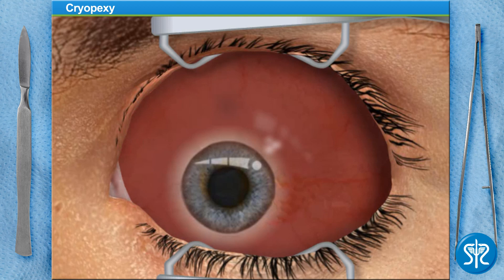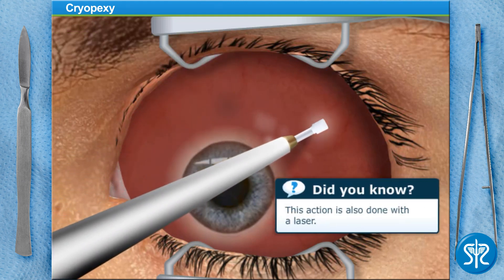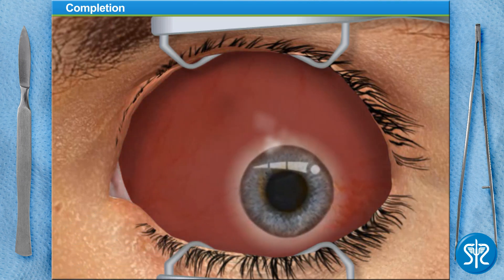With the retina back in place, we can now seal the tear using a freezing probe. The probe is touched to the outside of the eye where the tear is. This freezes the tear back in place. It may take several touches depending on the size of the tear. The tear is now repaired.